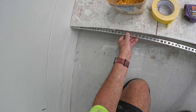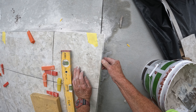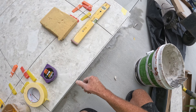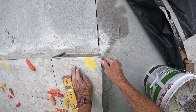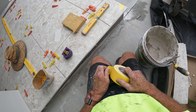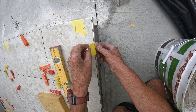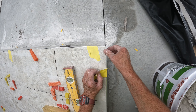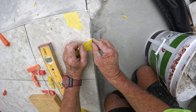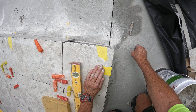Then you pop your aluminium edging in like so, and do it up with a bit of tape just to hold it there.